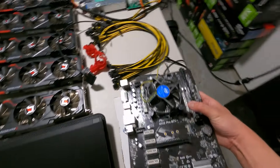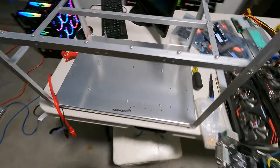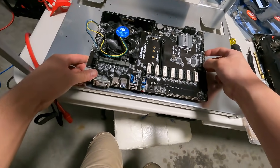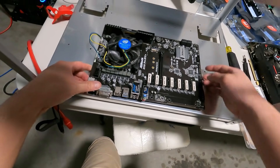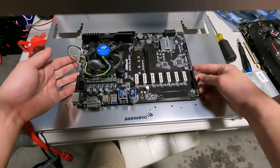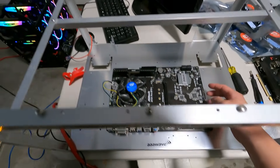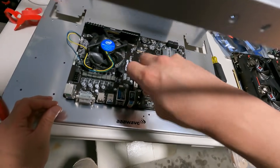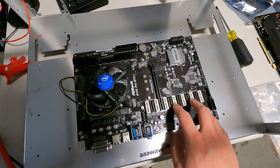Now we want to put this whole setup into the mining frame. Line it up with the holes and put in the six screws to mount the motherboard onto the mining frame.